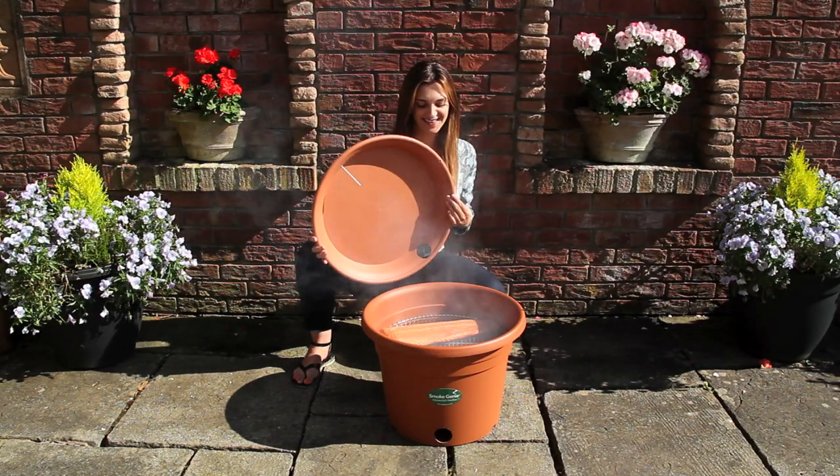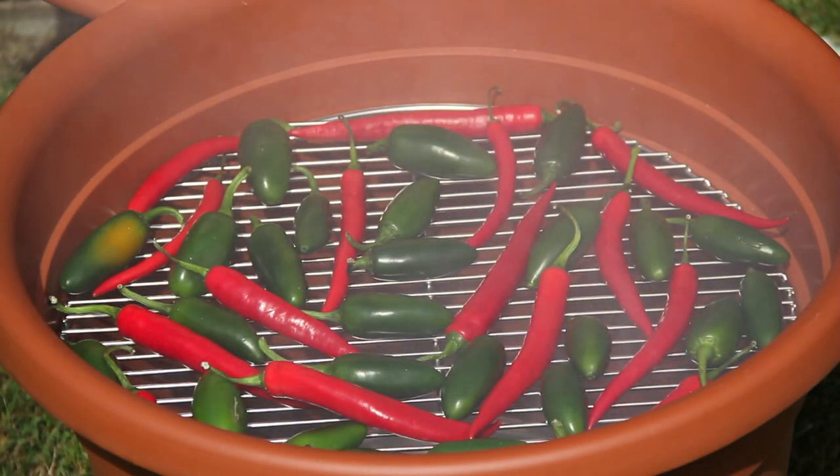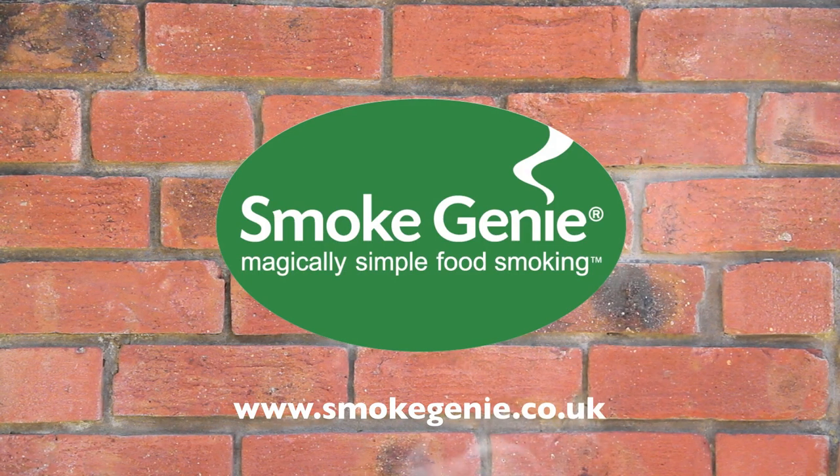The simple, clean, and easy way to successfully create your own delicious smoked foods at home, in the restaurant, or artisan smokehouse. Smoke genie — magically simple food smoking.